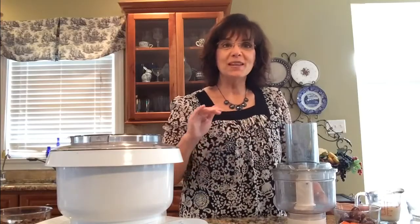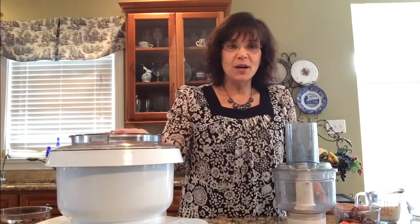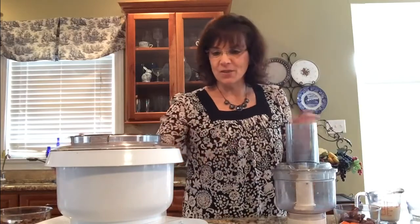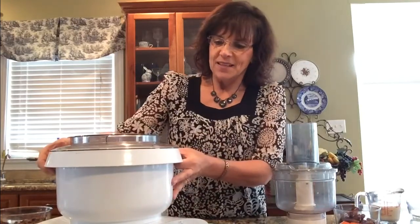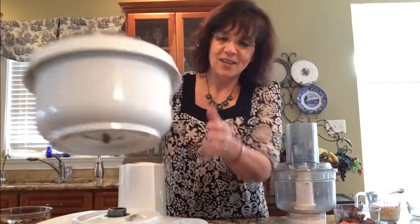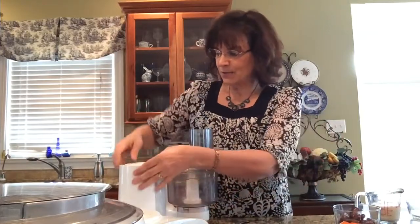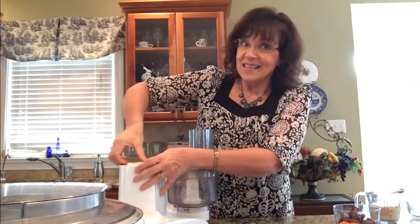This sauce can be put on so many recipes — it's going to be amazing. I'm going to start with my Bosch mixer and put the food processor on top of it. You kind of have to unlock the Bosch bowl to do that. The Bosch is like the bomb in the kitchen!